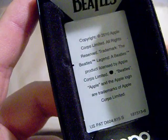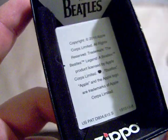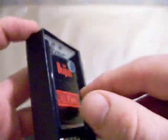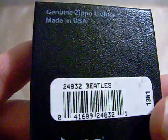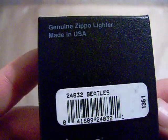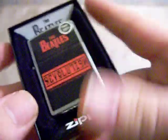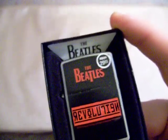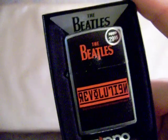It says something on the back here — it says copyright Apple Core, which is the Beatles' recording company. And it says the Beatles on the little insert there. In case anybody's wondering, this model number is 24832 Beatles. Gotta love the Beatles. I'm big into classic rock, and I suppose Beatles fall into that group. So that's the Beatles lighter.